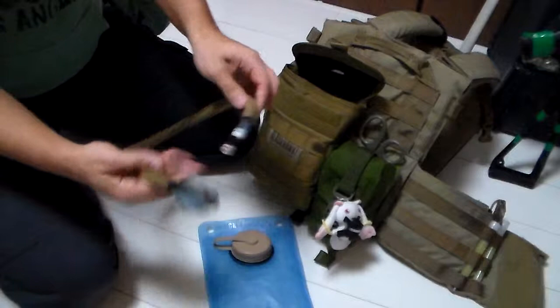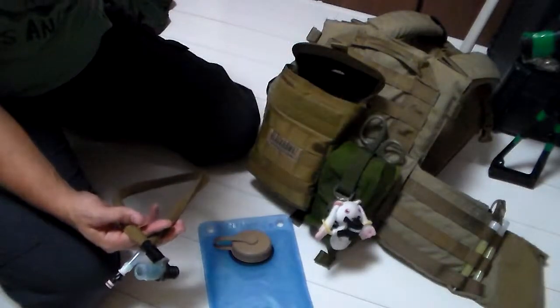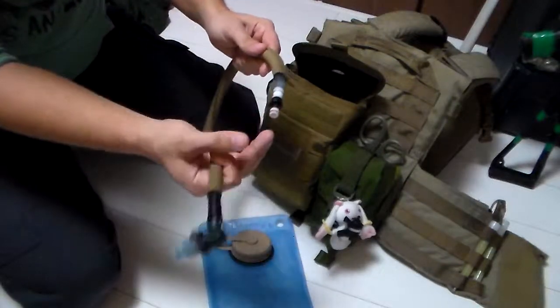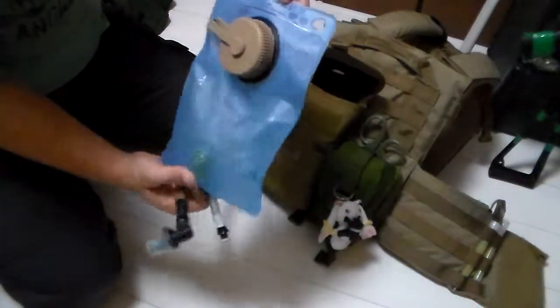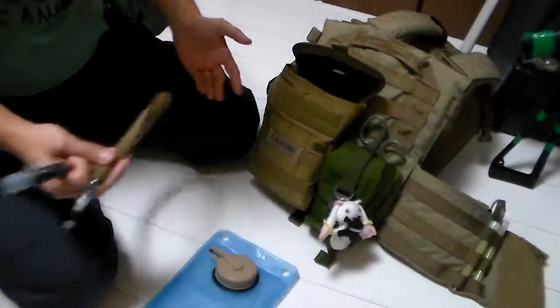Without the standard adapter, if you're doing extended ops and you don't have access to a clean water supply, you're going to have an issue. It's good for little hikes and stuff, but as far as just a small pouch goes, it's got flaws.